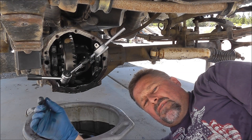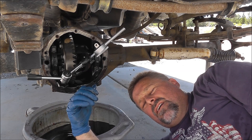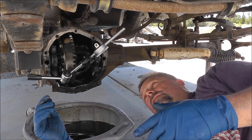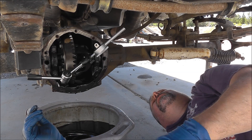If you have a magnetic base and a dial indicator, it's a good idea to check the backlash while you have the cover off — if for no other reason than to make sure you get the same backlash when you put it all back together. This one is reading about eight thousandths.